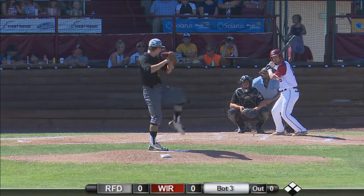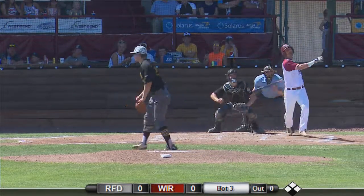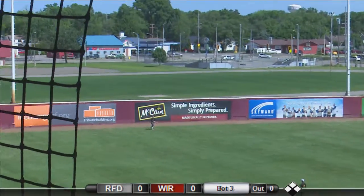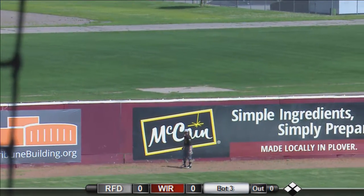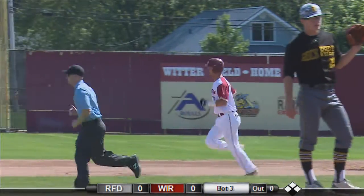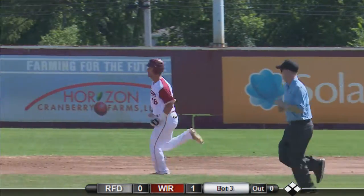Jones leads off for Wisconsin Rapids, first at bat today. Highlight kick from Weinberg, the starter. Jones hammers the 0-1 pitch to left field. Tyrell takes two steps back, looks up at the wall, and it can't hold the baseball. A solo shot to begin the bottom half of the third.